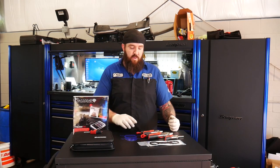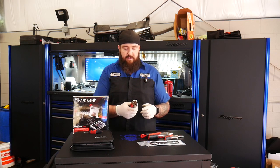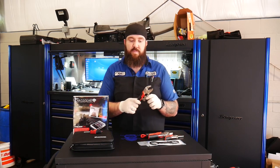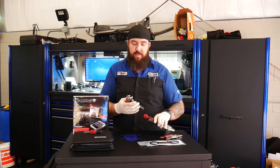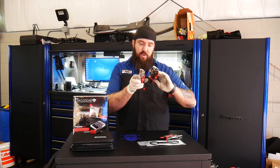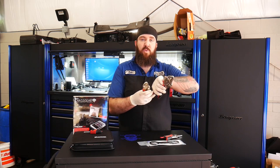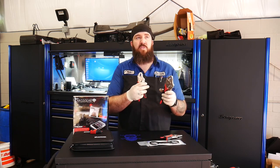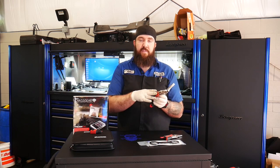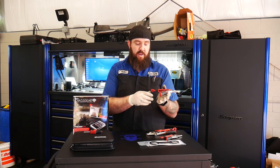First up on our Nifty Tools of the Week — I picked these up a couple of weeks ago. We've got the Milwaukee Torque Lock Vice Grip Set. This comes in a two-pack: the 4822-3410s and the 4822-3407s, and they usually run you about 20 bucks over at Home Depot. What I like about these is the nice comfort grip along with some ribbing to give you a little bit of extra grip.